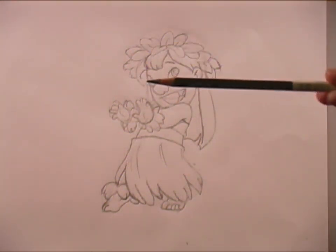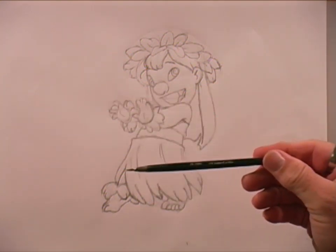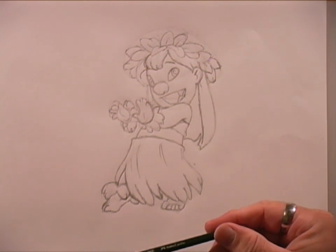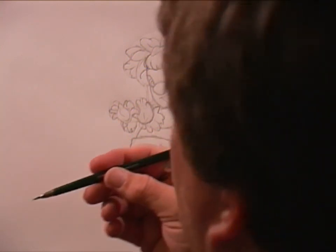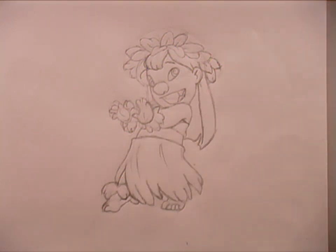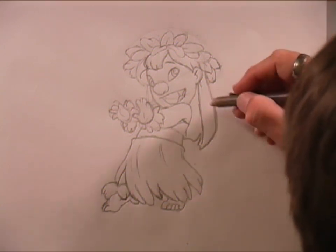This is an ebony pencil made by Prismacolor. Sometimes I get questions about my drawing pencil — mine is actually made by Faber-Castell, it's a TK9400, and it's actually what they call a lead holder, so it's not really a pencil pencil. If you want to make her hair a little more fuller, you can — just kind of take some of the straightness off of it and erase the lines you don't want to use.